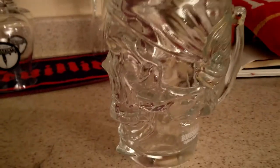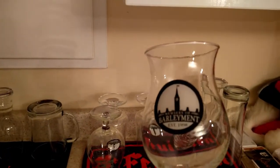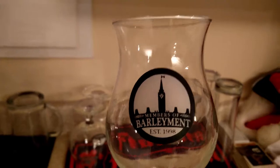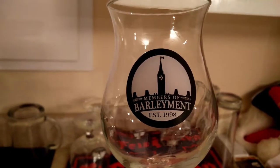This one here, you gotta love that one. It's my bone shaker glass. Completely improbable that I will ever serve a bone shaker out of this thing, but it's awesome. Now, I'm a member of a local homebrew club called the Members of Barley Mint, because I'm located just outside of Ottawa — and that's a photo of Parliament Peace Tower, to be specific. And we do a glassware buy.